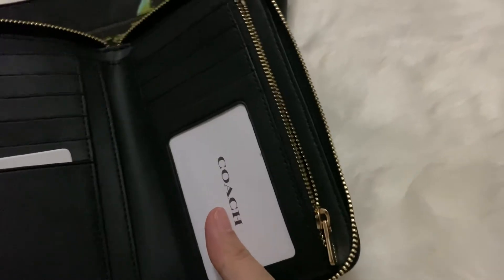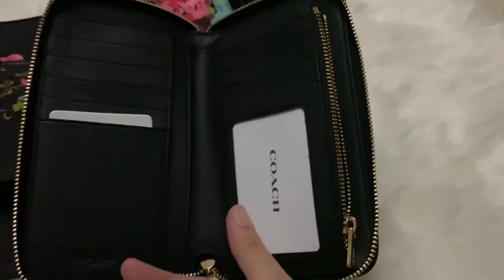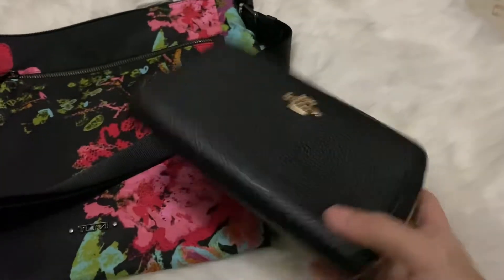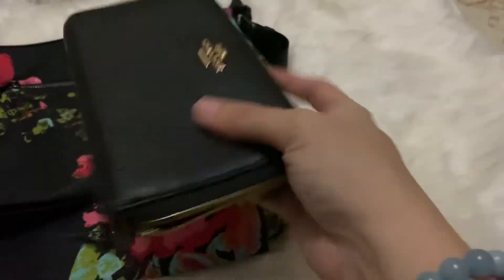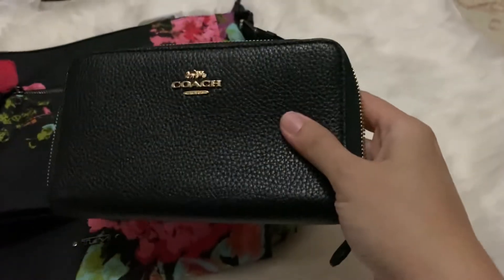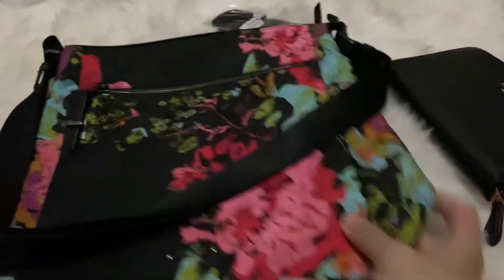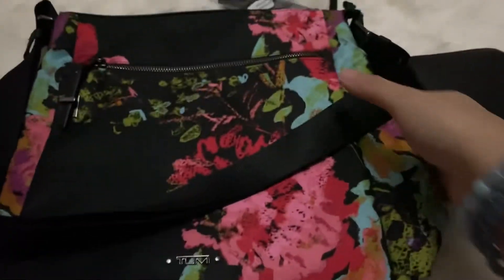And then there is a big compartment here where you can put your bills or your receipts. This actually reminded me of the Louis Vuitton compact wallet — the layout is almost the same — but the Louis Vuitton one was discontinued a couple of years back. So when I saw this on the Coach website I decided to get it. It's a medium-sized wallet and it can fit in most bags, I would think, except for really small ones.